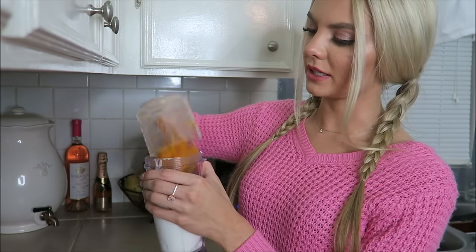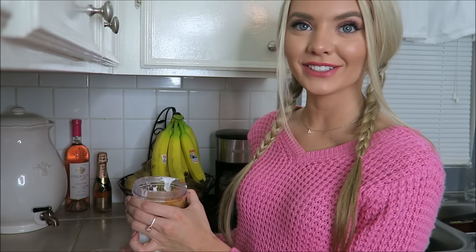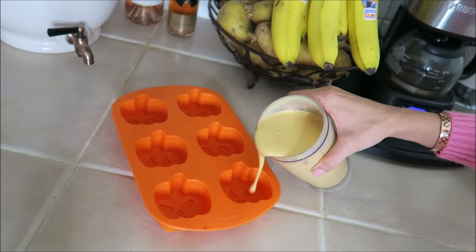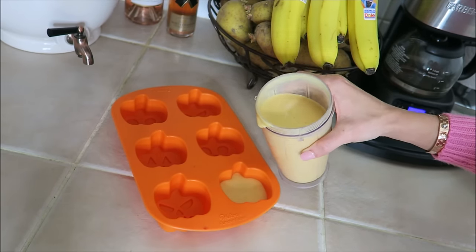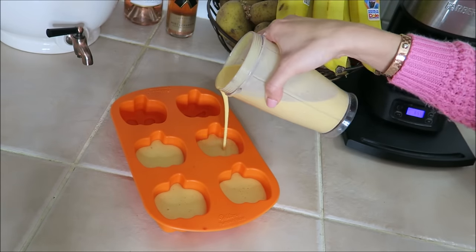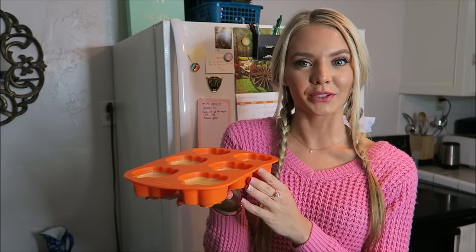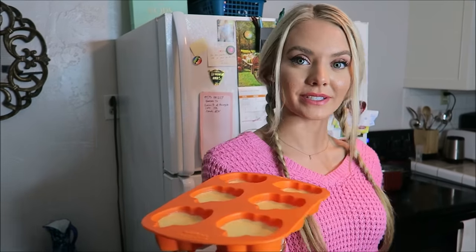I'm gonna add one half cup of pumpkin — I'm not a clean chef! We're gonna blend it up, then carefully pour it into each mold. Then you're gonna take your little frozen yogurt creation and put it in the freezer. The second treat we're gonna make is a pumpkin spice puppuccino.